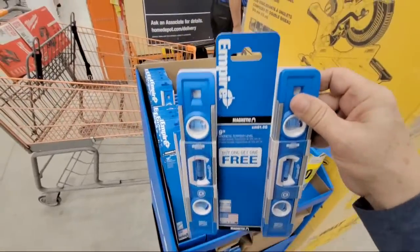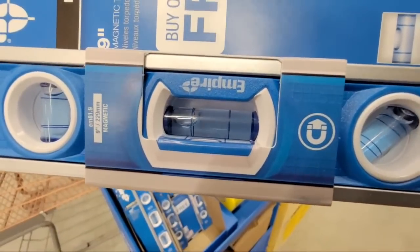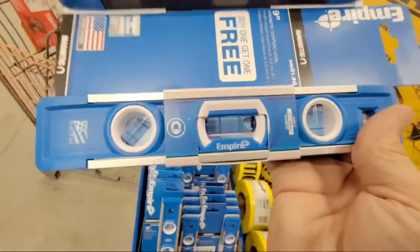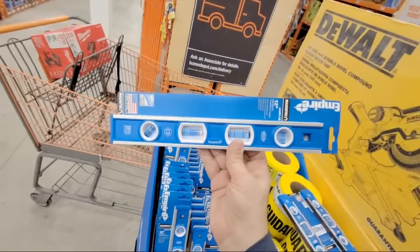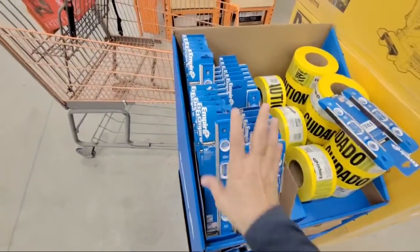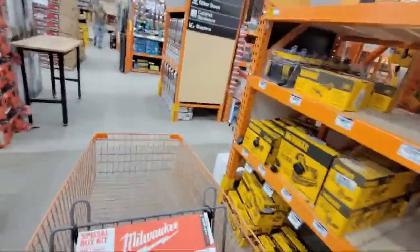They haven't set up the sign on it yet, but I buy these every year when they come out because I love these — they're the Empires. Their bullet levels are the best because the liquid is not dark yellow; it's a nice bright blue, easy to see, and it lights from above like a little skylight. This is a newer one — I don't recall seeing the 12-inch one last year. I'm going to wait and see how much they are, because sometimes you want a 12-inch one when the 9-inch ones aren't long enough to straddle across cabinets.